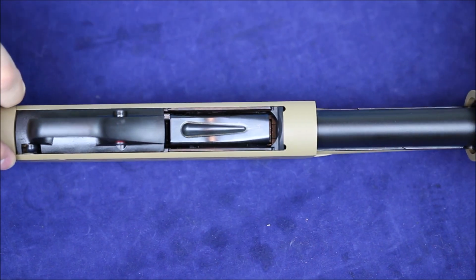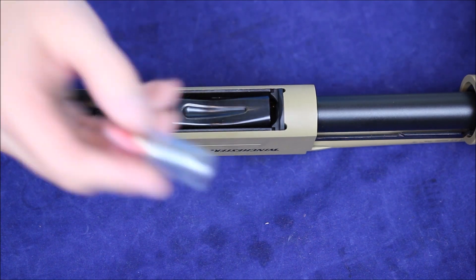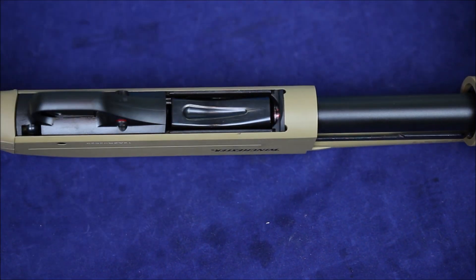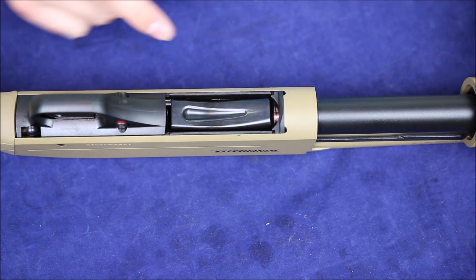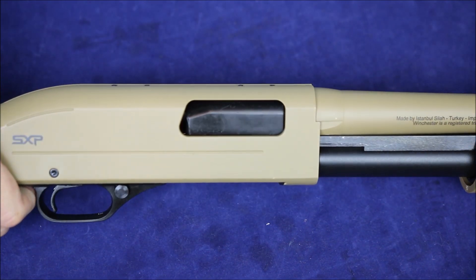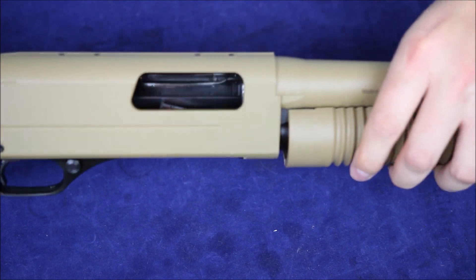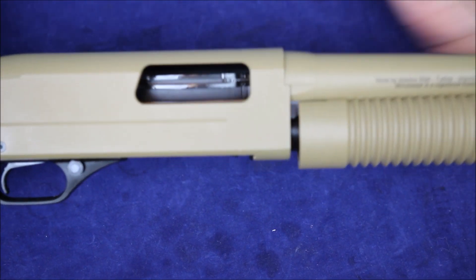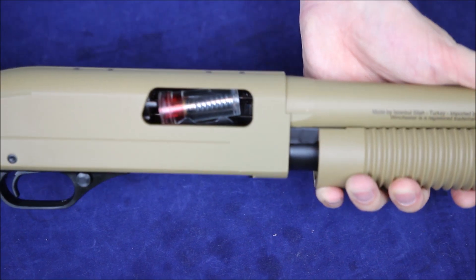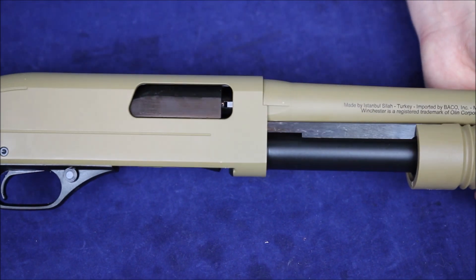Along the bottom here we've got a very typical loading port — there's not really anything fancy. I've got these dummy snap caps here and they feed in there just fine. Once you pull the action back it's going to load that shell onto the loading lifter, and as you pull forward it's going to grab onto it and feed it forward.